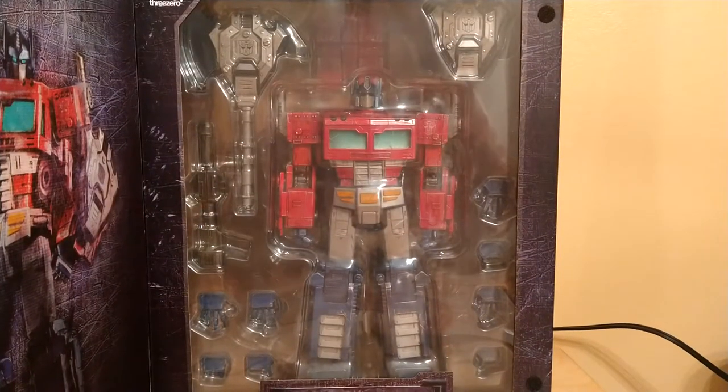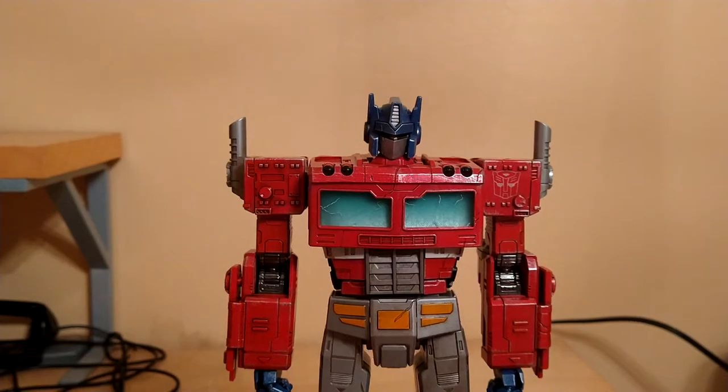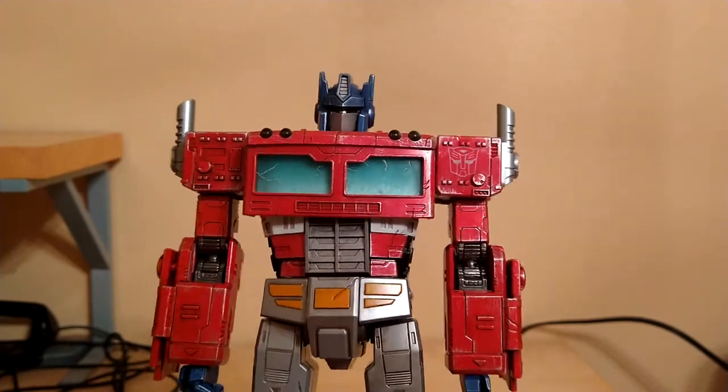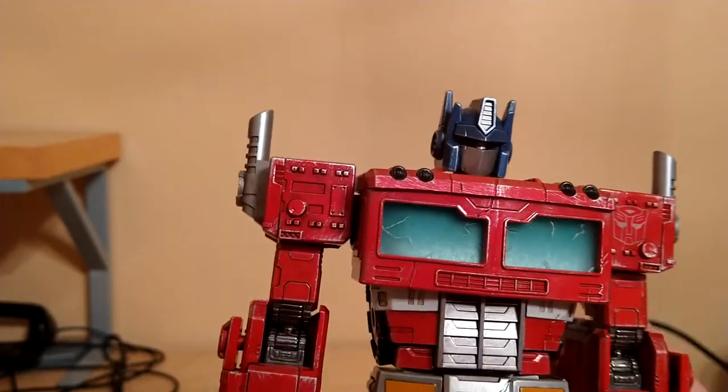For the actual figure, which I'll get into right about now — here is the figure out of the packaging, and obviously this thing is beautiful, absolutely gorgeous. Oh my god, I'm so glad I got my hands on this guy, this thing looks incredible.